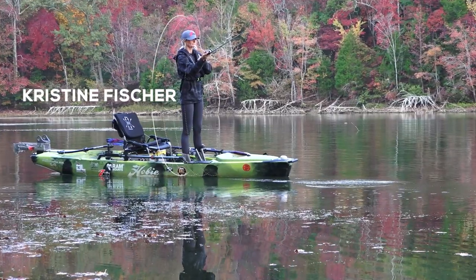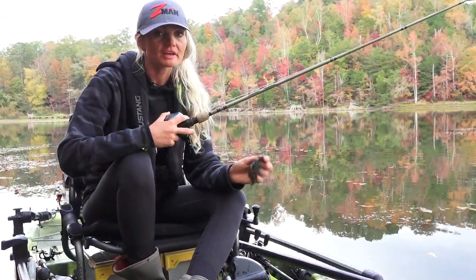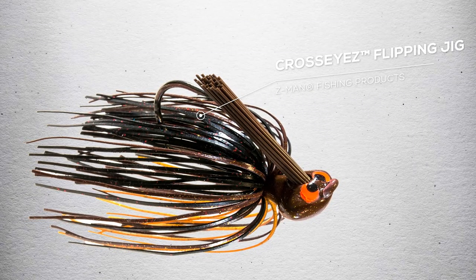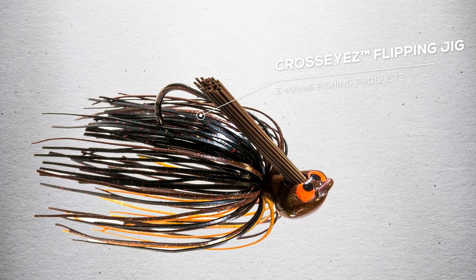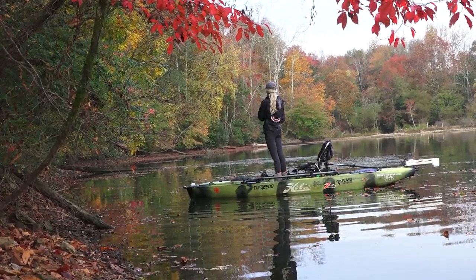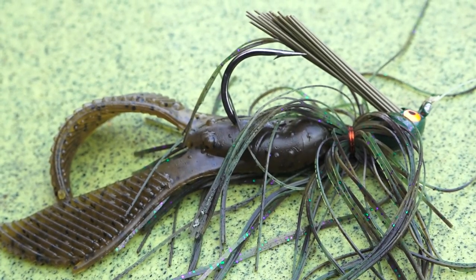Hey guys, Christine Fisher here with Z-Man Fishing. I want to talk to you about my all-time favorite jig when it comes to fishing docks, and that is the Z-Man Cross-Eyes Flippin' Jig. This thing has a flat head on it that makes it really easy to skip this bait way up under docks to access those big fish that maybe haven't seen a lot of baits.